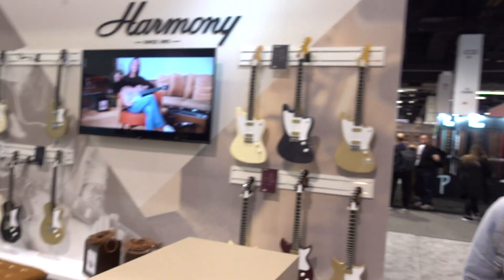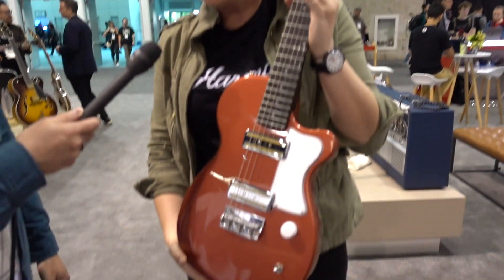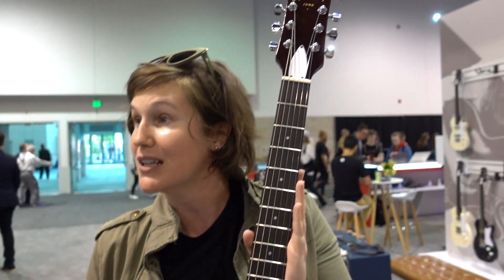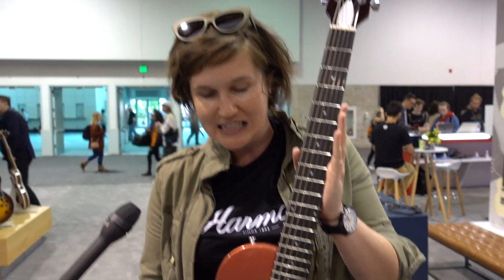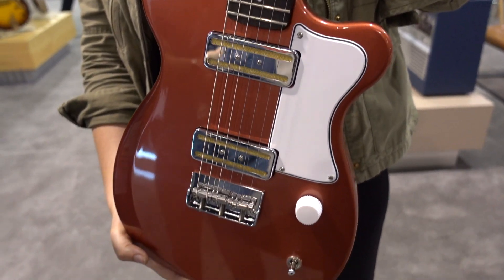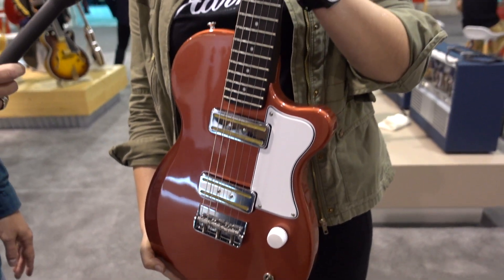but we haven't had this little guy. This one only became available on the market or started shipping last week — fresh off the presses. This is the Harmony Juno. It is a beautiful, portable, solid-body single cutaway. As you can see, it's made of genuine mahogany with an ebony fretboard.